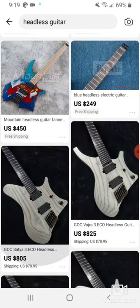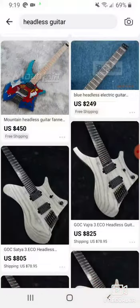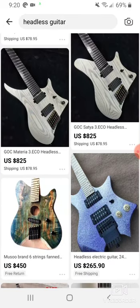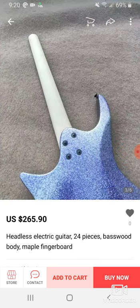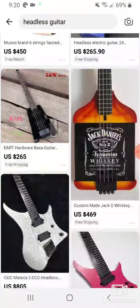I was also checking out this GOC. I don't understand who designed this — this is just bad. What is this hump? I don't understand what this hump is for. Who thought, let's put a big hump on the guitar? The Vajra and the Materia — those are two that I was checking out. And then this one here — I don't understand this. This is terrible. It's got the Overlord of Music, these knobs are awful, and this paint — yuck. I don't understand how people design these. Definitely not good.